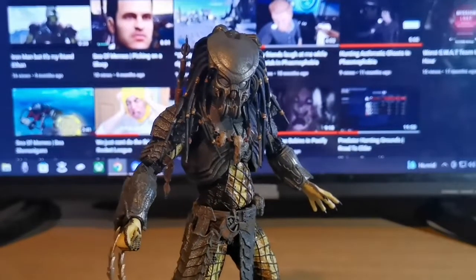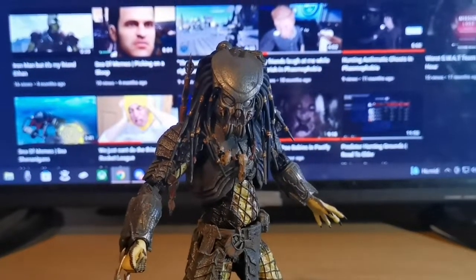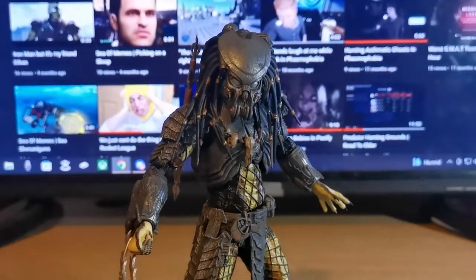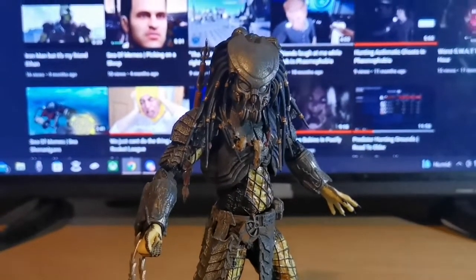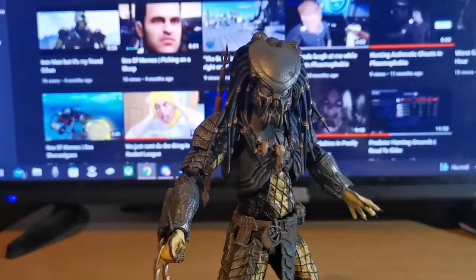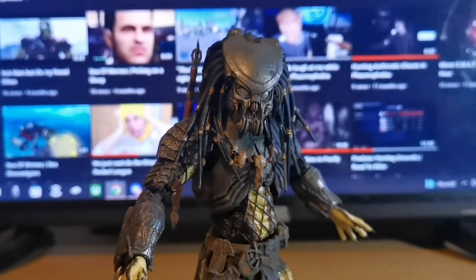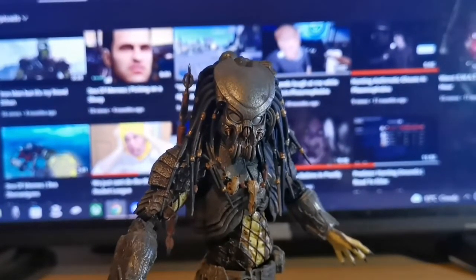I'll start off by explaining his origin. So his first appearance, as far as I'm aware, was in the AVP film — I think it was released in October. The director was Paul W. Anderson. Celtic is initially a youngblood along with the other two, which is, of course, Scar and Chopper.